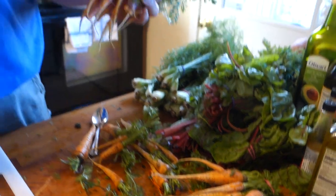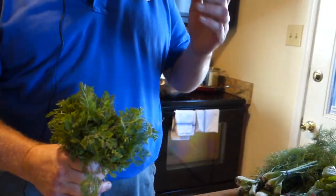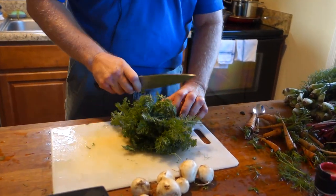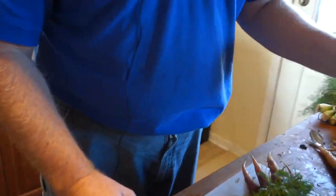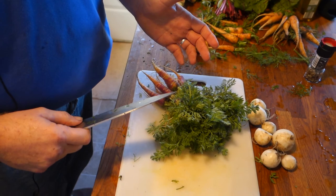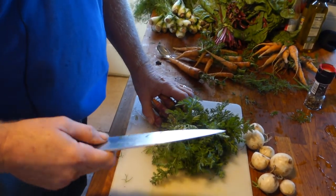The reason I have them with the tops is so you know they're fresh, and you can use the tops in the pesto like we did. But when you get them, if you're not going to do that, you want to process them. The carrot tops will draw out of the carrots, so you need to get them off in the first couple days.